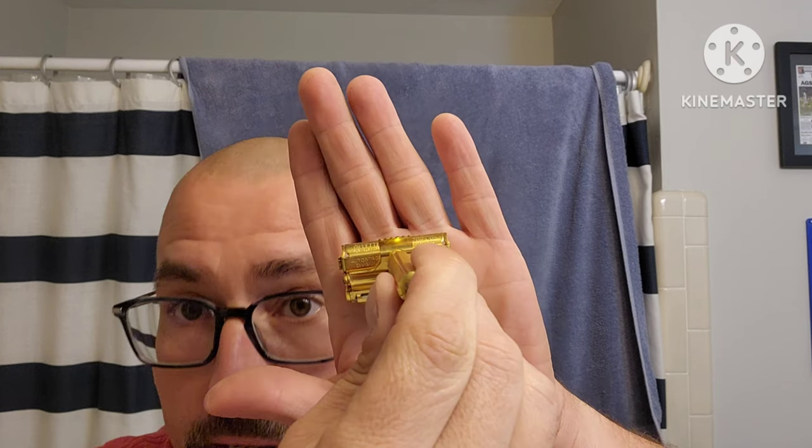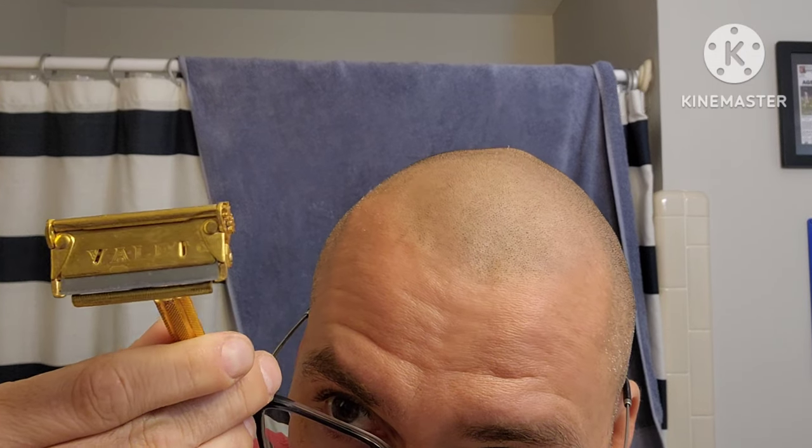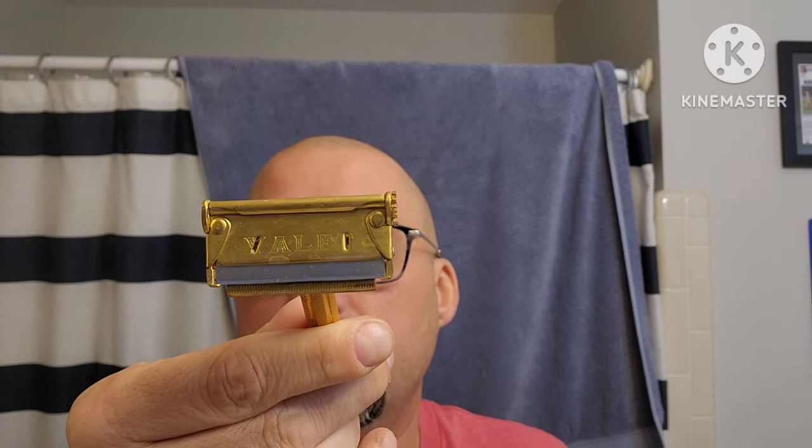This is the one you don't want if you're going to use the blades I have. This is the one made in Boston by the Gillette Safety Razor Company — it's an open comb. The one we're going to be using is made in Canada: Gillette Safety Razor Company of Canada Limited, Auto Strop Division, Montreal Canada. Do you see those notches — make sure it's locked in.